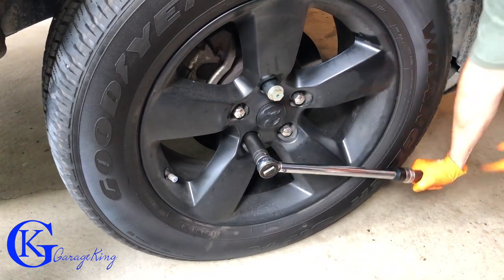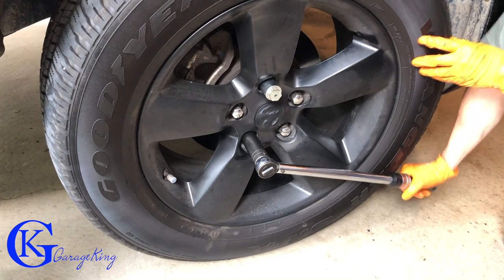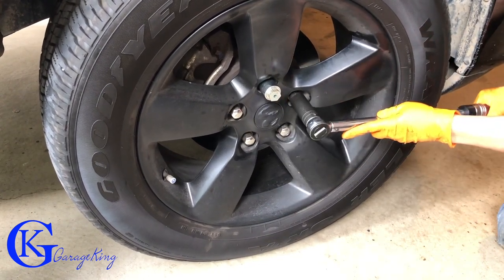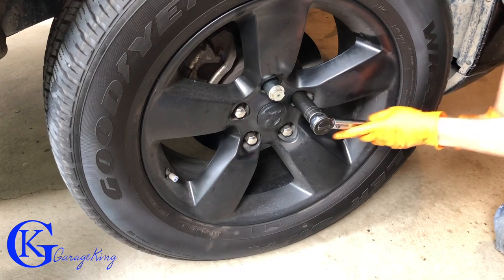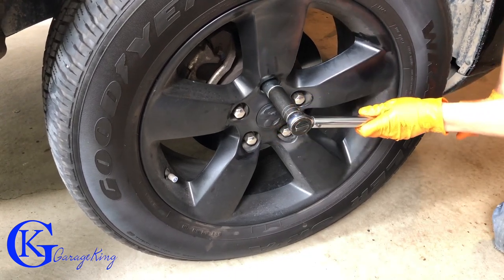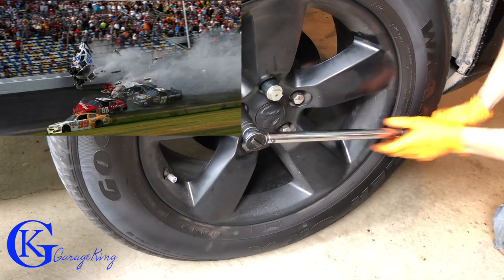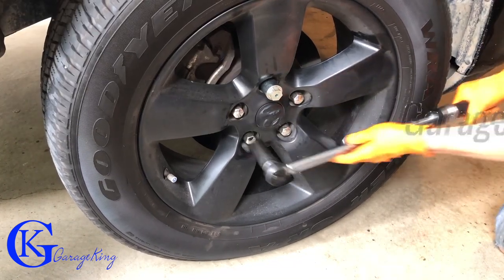Now the other thing I was going to mention is, once I'm done tightening them in a star pattern, what I do is go around each one individually just to make sure the tool clicks and to make sure I haven't forgotten one. Because the last thing I want to do is be racing around in the truck and lose a wheel — that could cause a crash. Definitely don't want that. So good tip there for you.